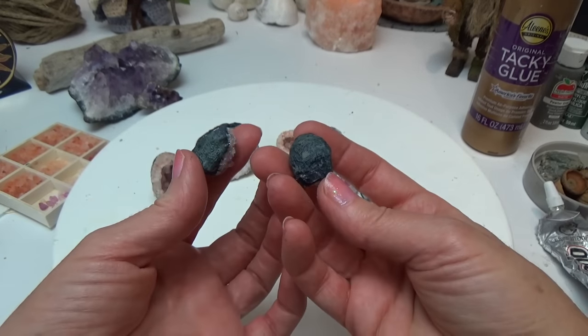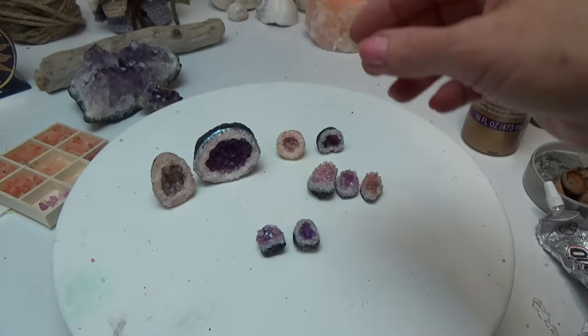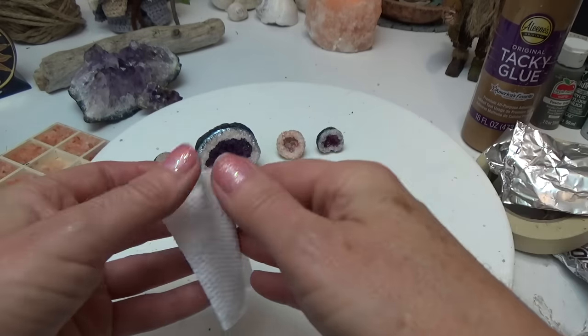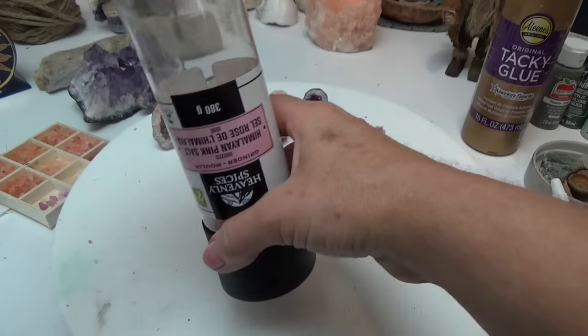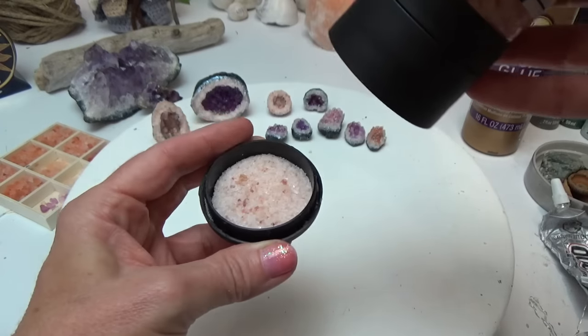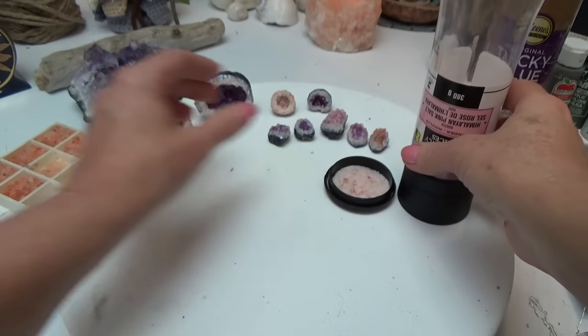If you just want to make your own base, you can make it any size and any shape you want — just use some foil, masking tape, and some paper towel. The crystals themselves are made from pink Himalayan salt. I got this from the dollar store — it's the one that comes with its own grinder, was like $2.50 or something like that.